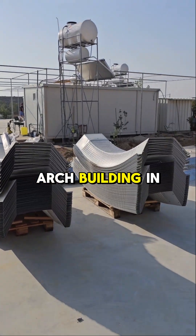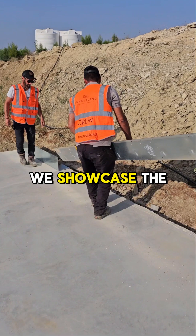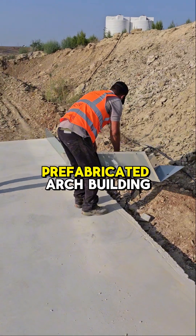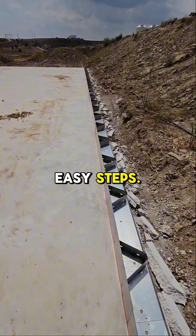Learn how to build your own arch building in five simple steps. In this video, we showcase the assembly process of a small prefabricated arch building kit from Innova Land in five easy steps.